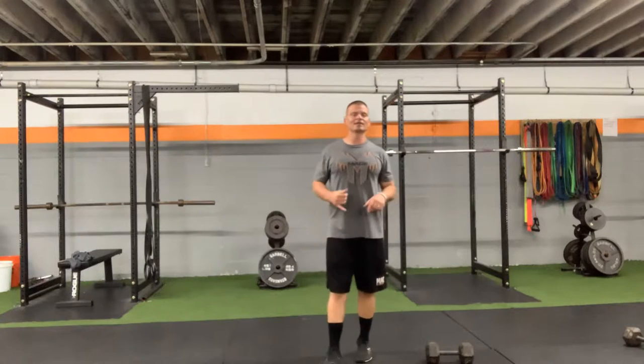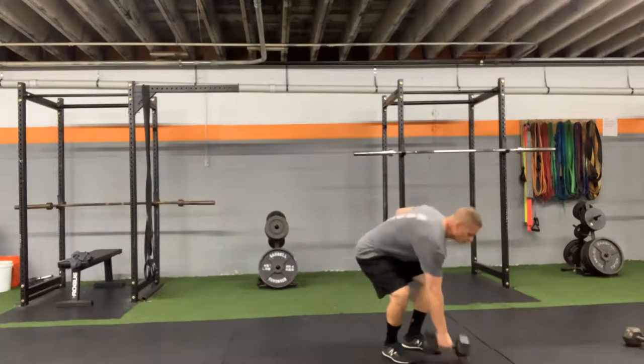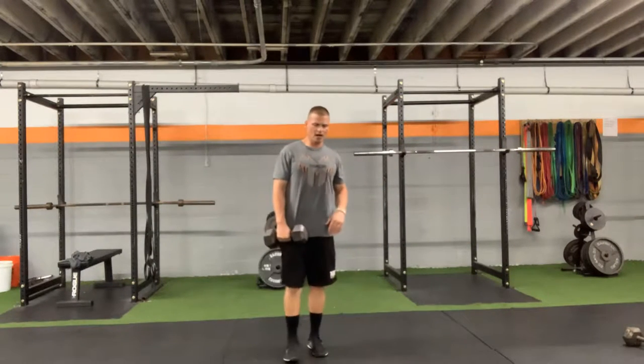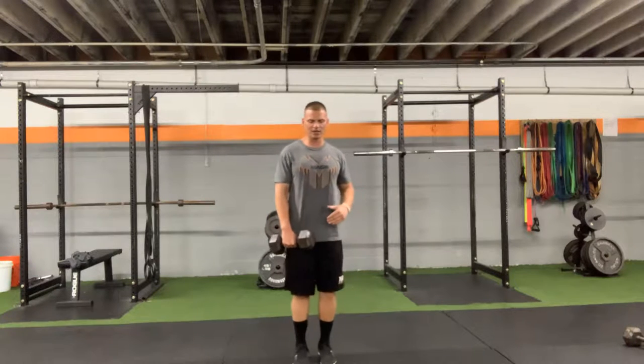On our single leg deadlift, this could be a pretty complicated movement, but what we want to make sure we're doing is: